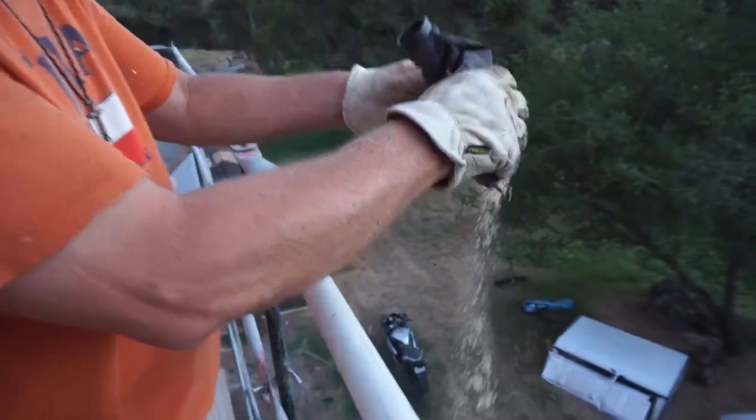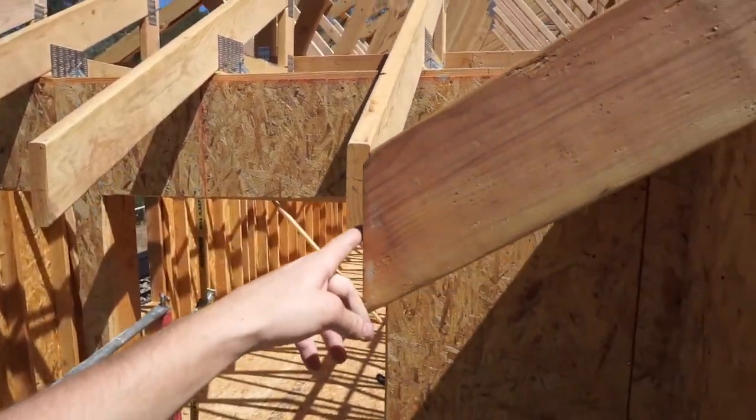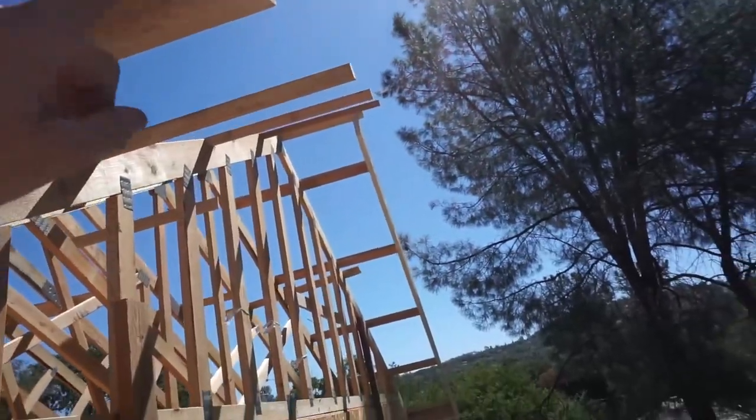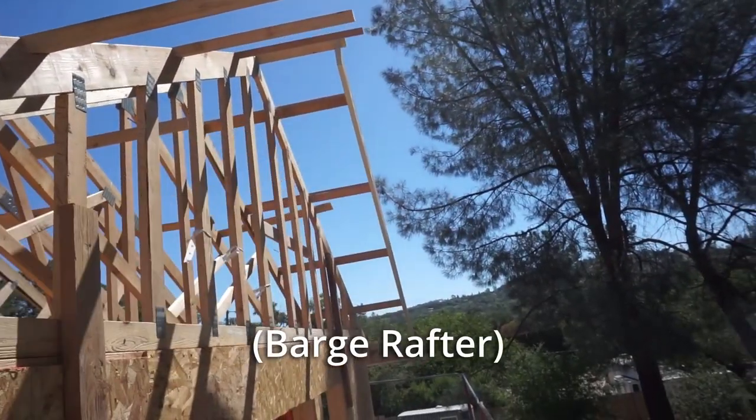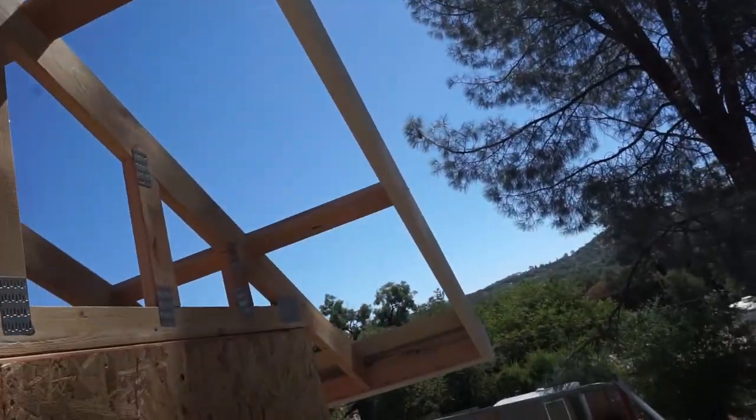So we're going to keep planing and measuring until we get it right. Now we're on the front of the house. After the tails are cut, we then put a piece of fascia board on here. This is going to go all the way around the house.